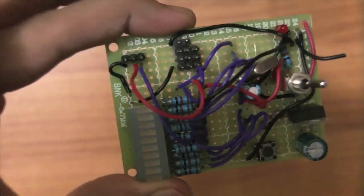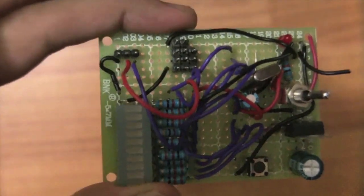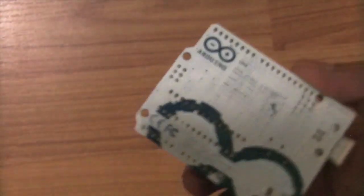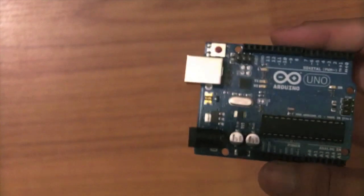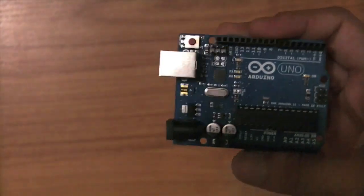But if you want something more professional, how do you go about designing a proper PCB, like you see the Arduino boards? That's a really nicely designed, finished product that you can actually sell or use in competitions or something that you kind of want to show off. How would you go about designing one of these? Well, I made a tutorial for you, so here you go.